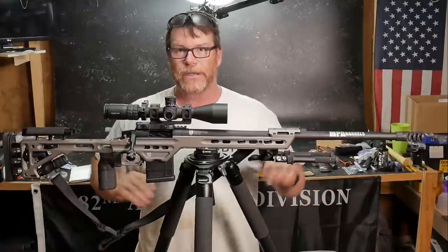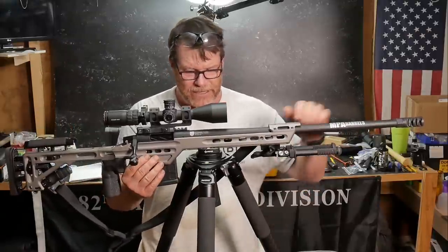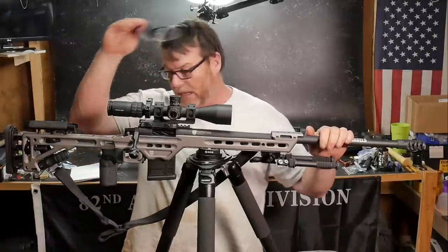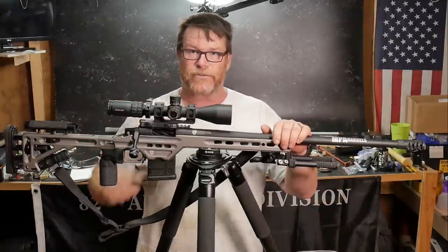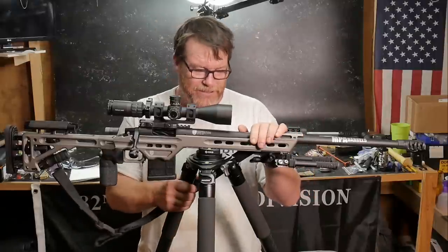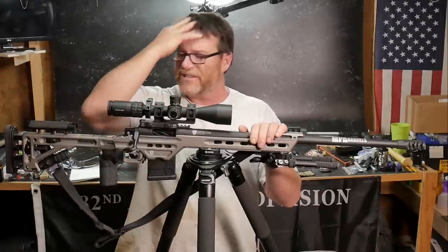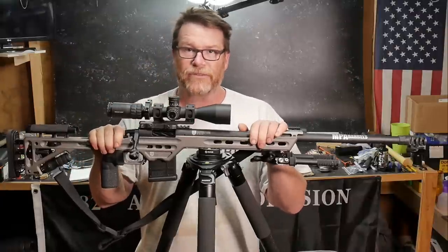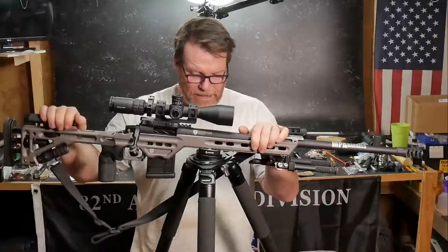Last week we were shooting out at the range with this guy right here — the NRL carbon fiber tripod. I've got a link down below to my Amazon store if you're interested in buying this thing. It holds 88 pounds, extends up to 60 inches, and it's just solid. It weighs 6.3 pounds, which is great for guys interested in traveling or camping.